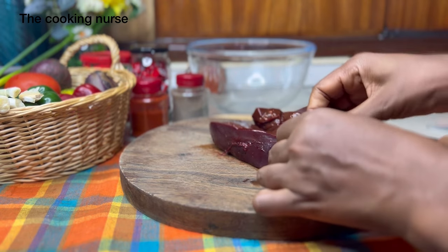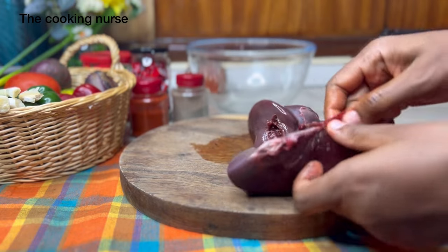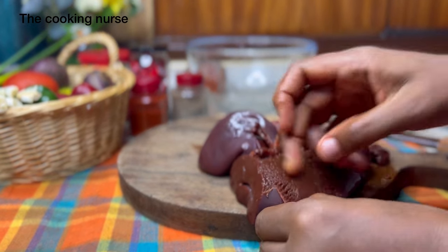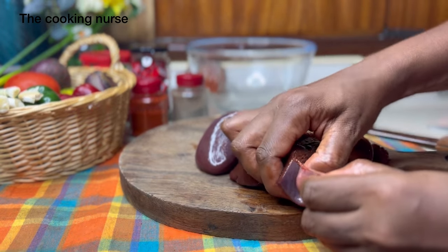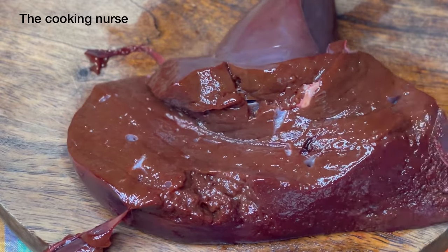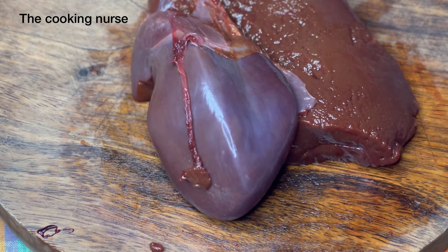We're going to be peeling off the membrane, which is like a thin coating on the liver. The liver is a really soft organ, so there's this thin coating, and the reason we peel it off is because it brings chewiness and toughness when it cooks. Some people don't mind it, so it's up to your preferences. If you don't mind the skin, leave it on. If you do, gently cut a small section, insert one of your fingers, and keep separating — being careful not to tear the meat.